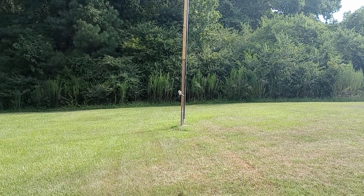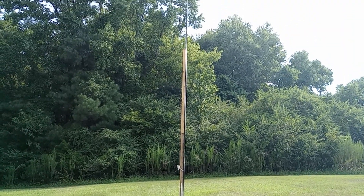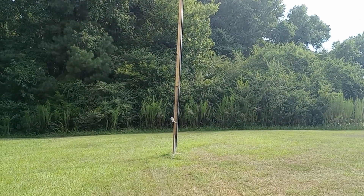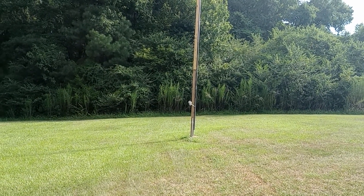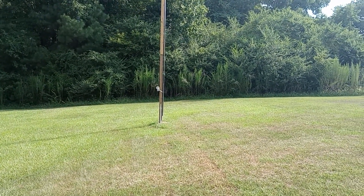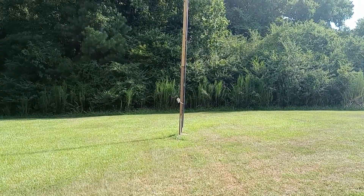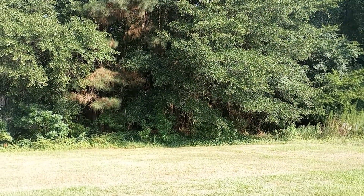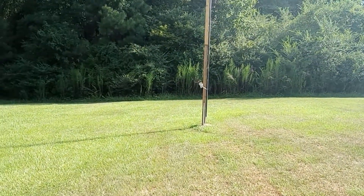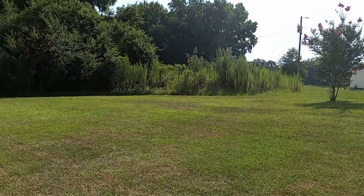First things first — it's pretty obvious this portion of the yard has a pretty significant incline or grade to it. There is the antenna itself, and you can see the yard has a pretty significant grade. About 40 feet away on the back side of that pole I have a wood line, and wood line to the left as well. Right directly behind me the house is another 40 feet away, so it only left one portion of the yard to lay this thing down.